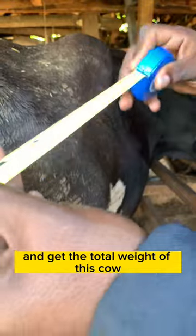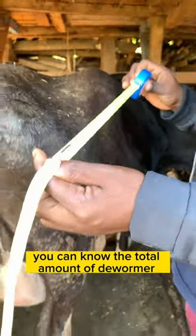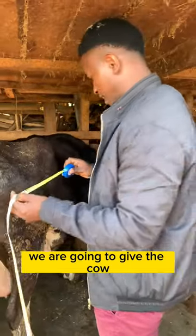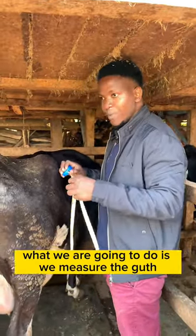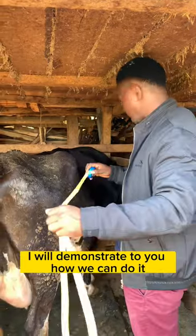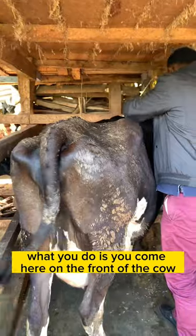We are going to use the dairy side and get the total weight of this cow. Once you know the total weight, you can know the total amount of dewormer we are going to give the cow. During the demonstration, what I'm going to do is measure the girth, and I'll show you how we can do it.